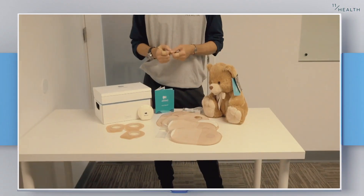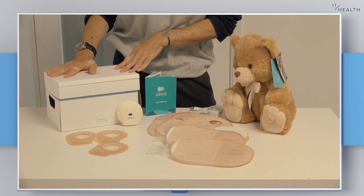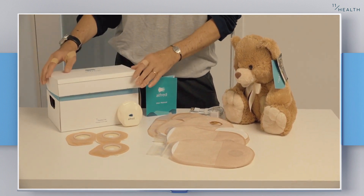What you see in front of you is our inpatient kit. This is how everything starts out. It comes in our beautifully branded box which just flips open and everything is contained inside.